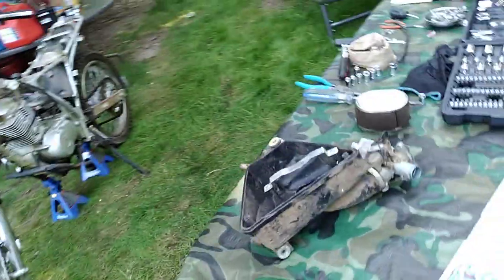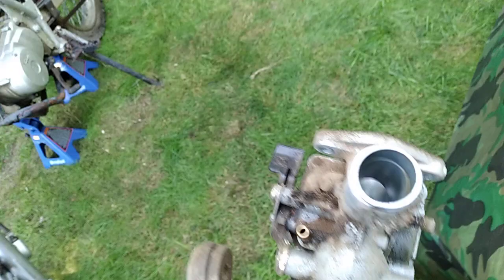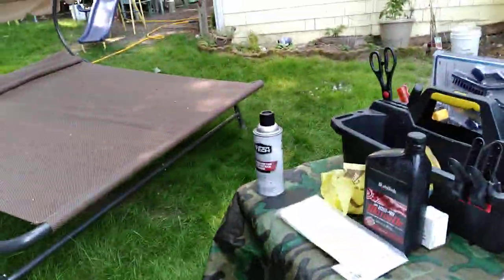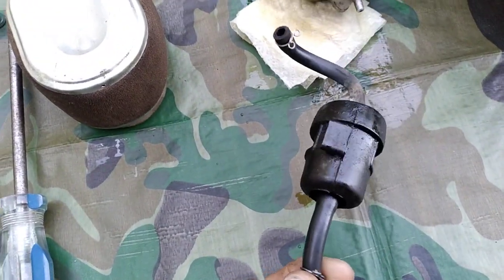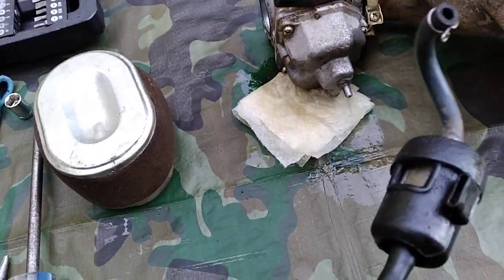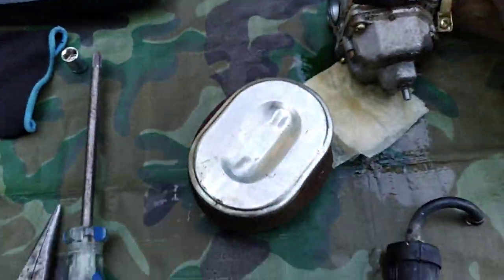We got the carburetor off. The carburetor looks like it could use a really good cleaning, so we got our carburetor cleaner over here. Here's the fuel filter — I don't know what that's gonna look like but we'll have a look. Here's the air filter. Looks disgusting, it's probably never been changed.